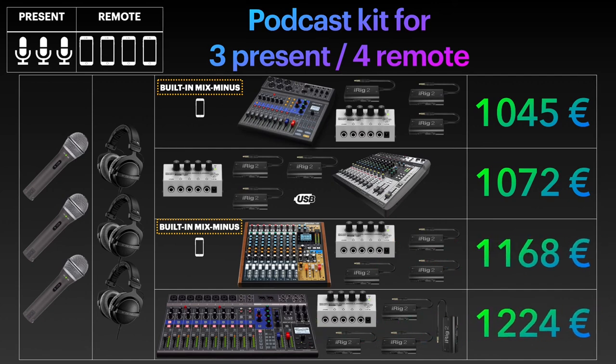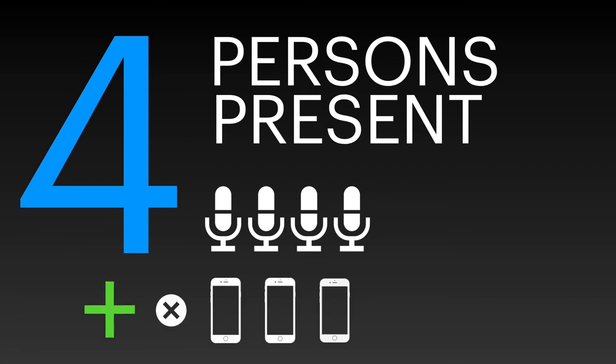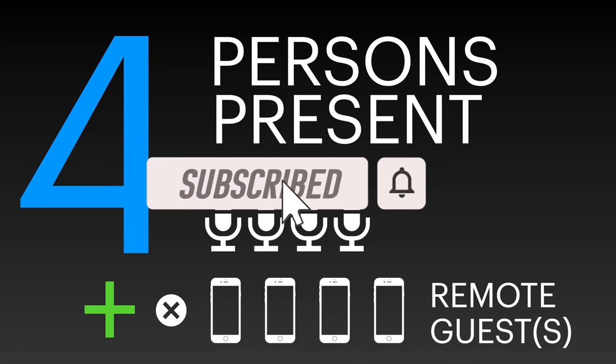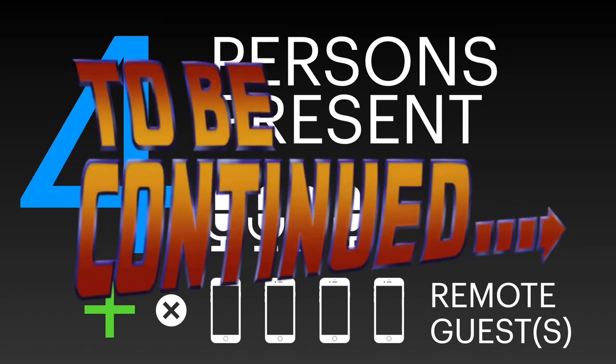And with that, we have closed the section with three people being present. We're stepping up to having four people in the room in the next video, eventually with up to four remote guests. Please subscribe and hit the bell icon to be notified of upcoming videos, and give a thumbs up to help this video rank higher for those looking for help in this area. Good luck with your setups!